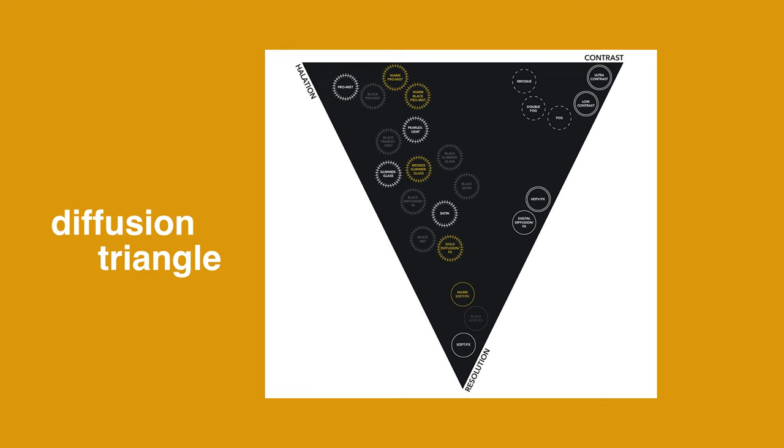A friend sent me a diffusion filter triangle that shows which filters have more bloom, which affect resolution and softness, and which affect contrast. The Black Pro-Mist does the most blooming; Soft FX sits closer between resolution and contrast; Black Satin is in the middle, giving the best of all worlds. I didn't have a prep period to test things, so I did a lot of research to figure out what diffusion would work. The goal: be intentional — it needed to look commercial even though it also had a documentary feel.